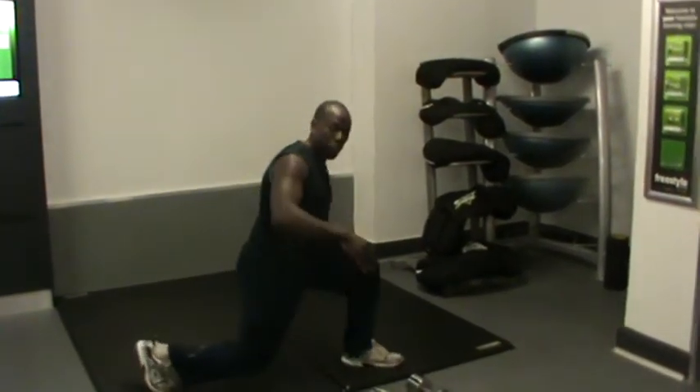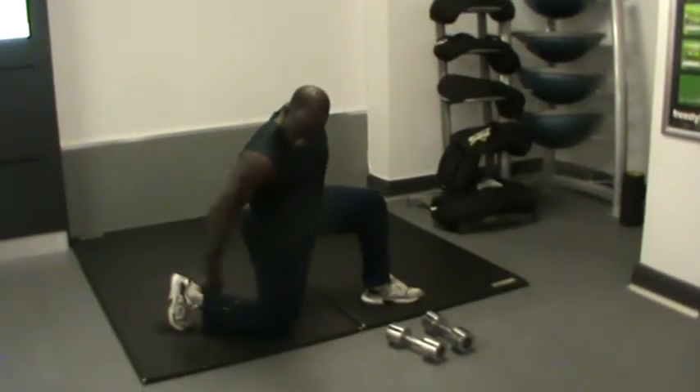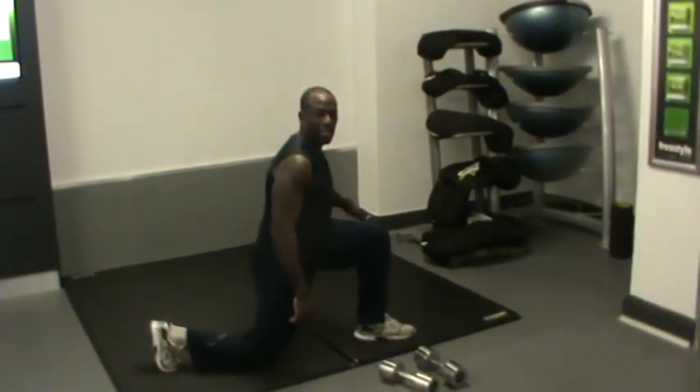Keep your legs nice and straight. The easier position — keep your body nice and straight. All you need to do is just raise your lower leg, the back leg.